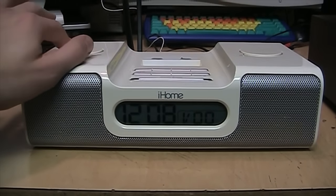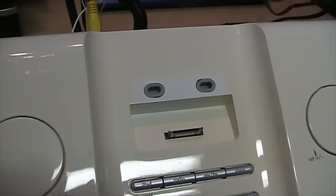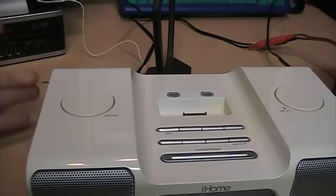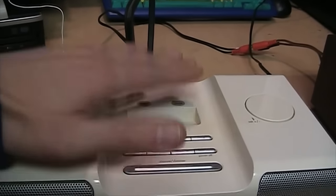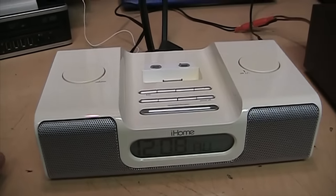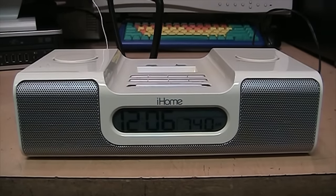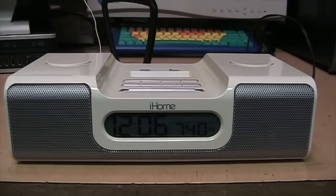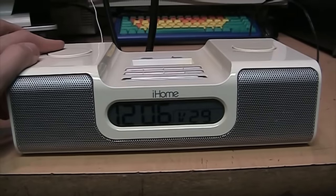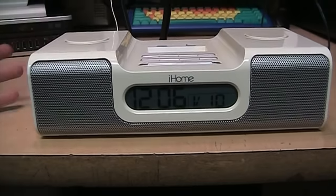So that's the iHome IH5 iPod dock clock radio. I don't have an iPod compatible with that connector, but I think even if you don't have anything to fit the iPod dock, it's still pretty good as a clock radio — definitely worth picking up if you can get one for five dollars like I did. It's got good bass for these little speakers, especially considering we're listening to AM radio.